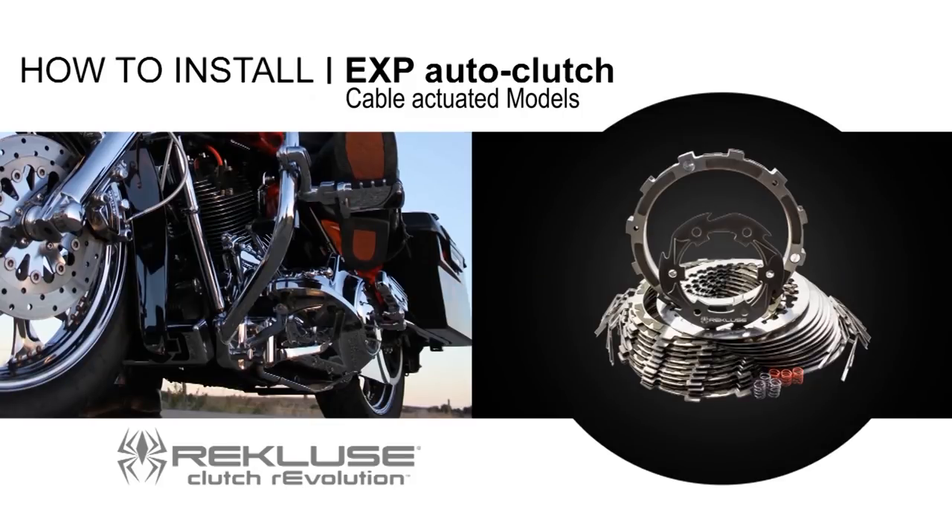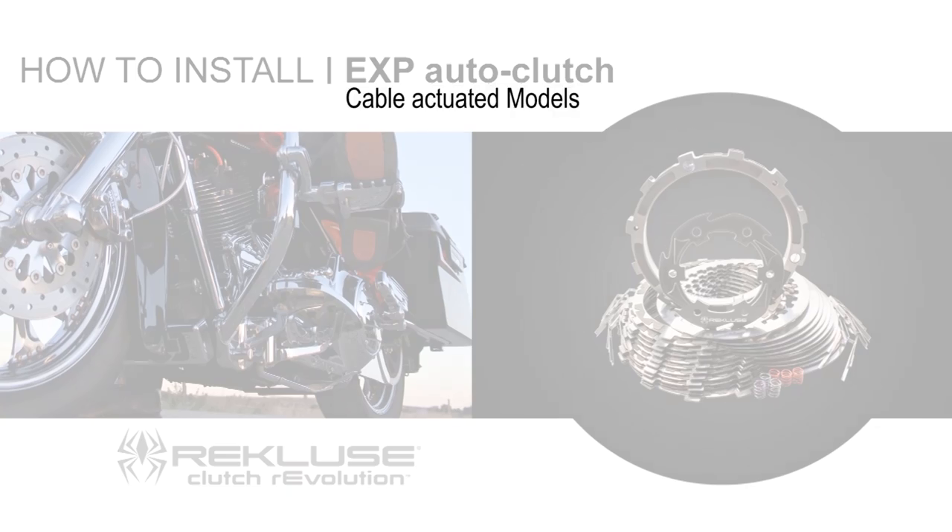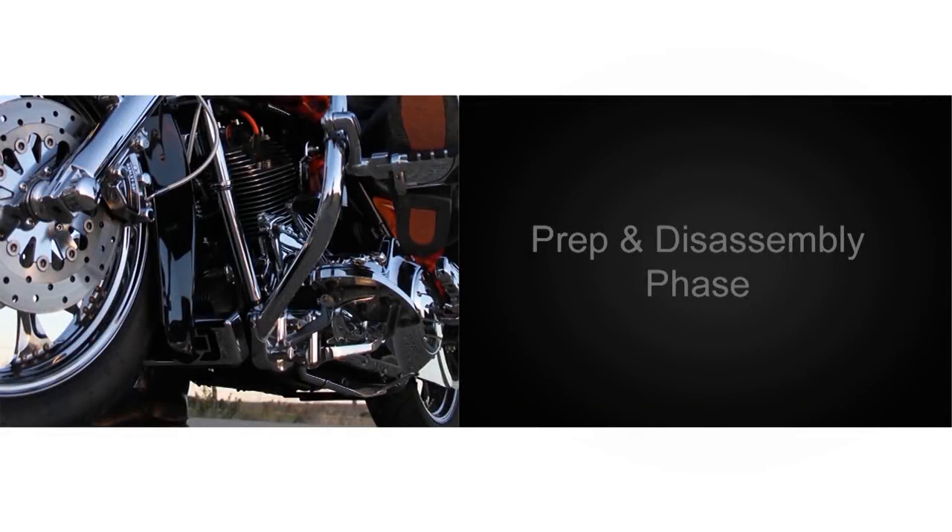Rekluse will now show you how to install the EXP Auto Clutch for cable actuated big twin Harley-Davidson models. We will begin with the prep and disassembly phase.